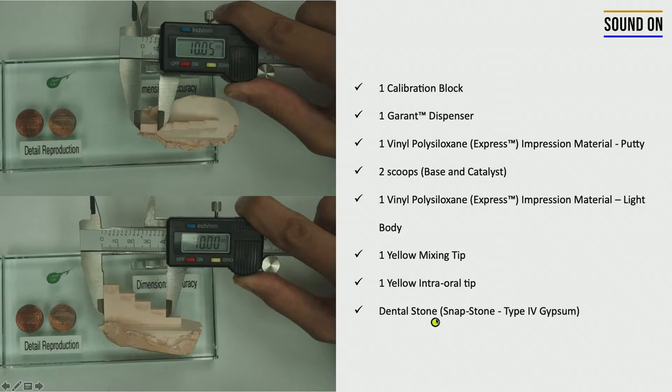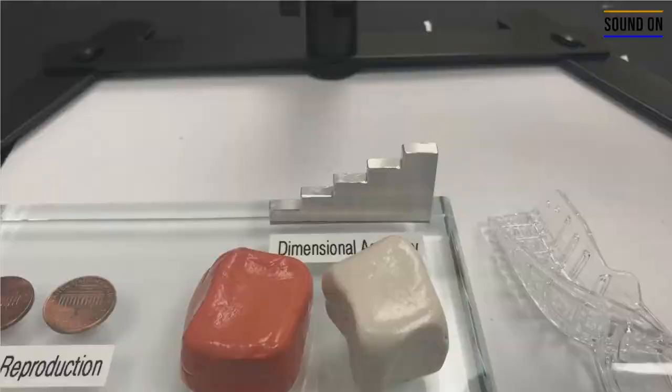After that, you're going to pour the gypsum. In this case, we're going to use the Snapstone — it's a fast-set gypsum product, a dental stone. You have to pay attention while pouring the material. The setting time of the Snapstone is five minutes, so you have a working time of two minutes. You have to pour the gypsum very fast.